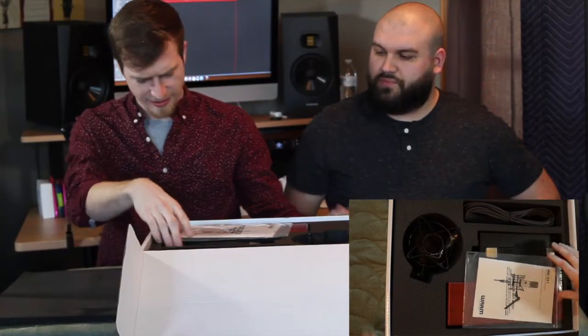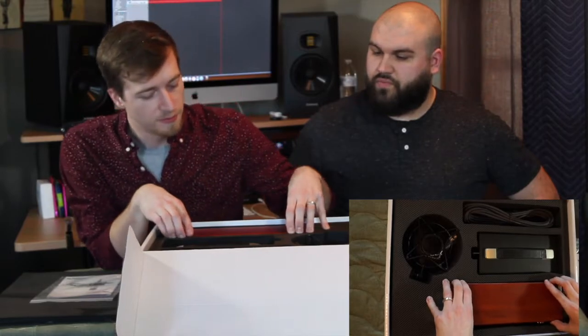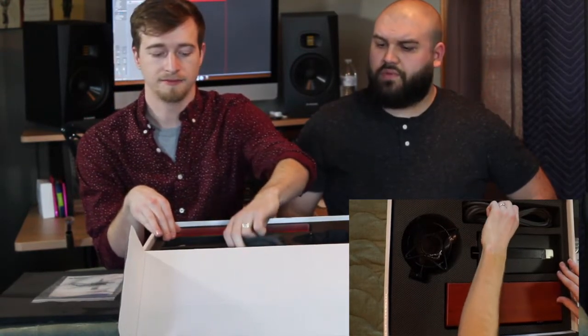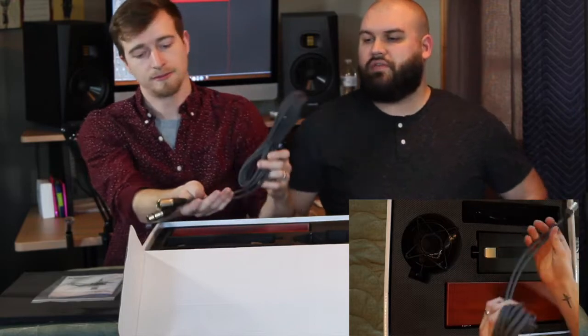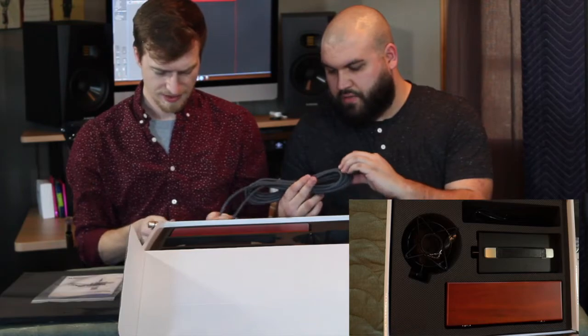There's a piece of foam in here — they really know how to pack these things. This is actually really impressive. The nicest mic that we bought for the studio was the Aspen Origin, but their whole deal is the price point — making the best mic — so they don't do this whole wow factor when it comes to presenting the mic. Let's save the mic for last. And here's the 7-pin cable — it's a nice high quality Gotham cable.